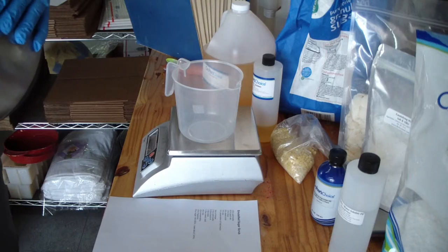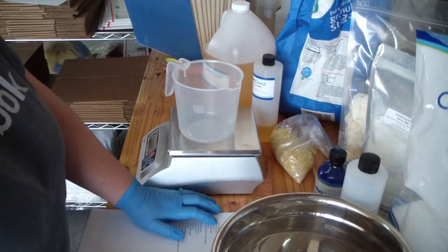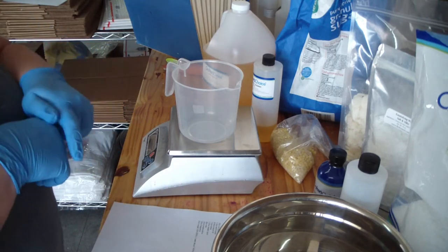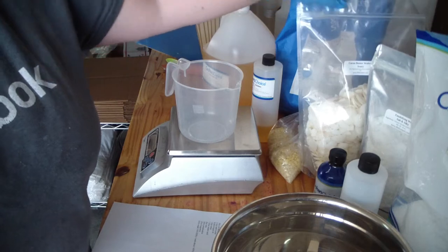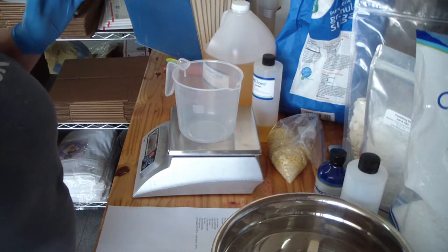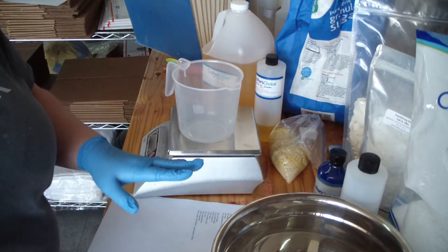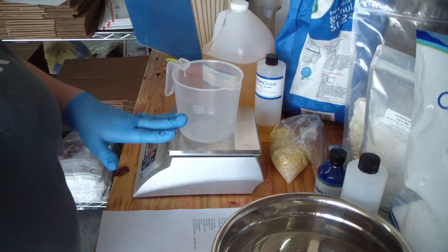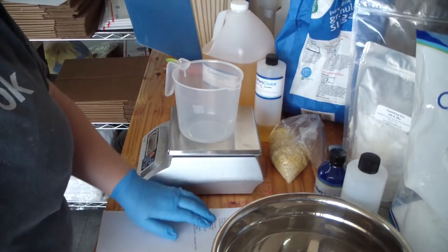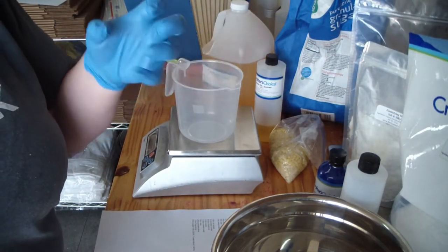I'm just wiping down my utensils, making sure everything is good, clean, and dry. So this recipe has 15% solid butters — that can be whatever butters you like. I'm going to use cocoa butter wafers. It is 62% liquid oil; I'm going to use a mix of rice bran and jojoba — you can use any combination you want. Then 10% e-wax; I use the soft and silky e-wax.